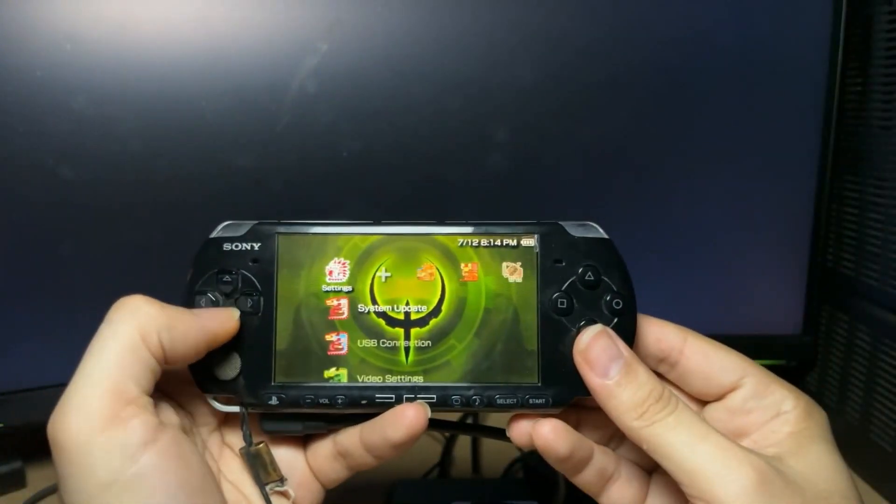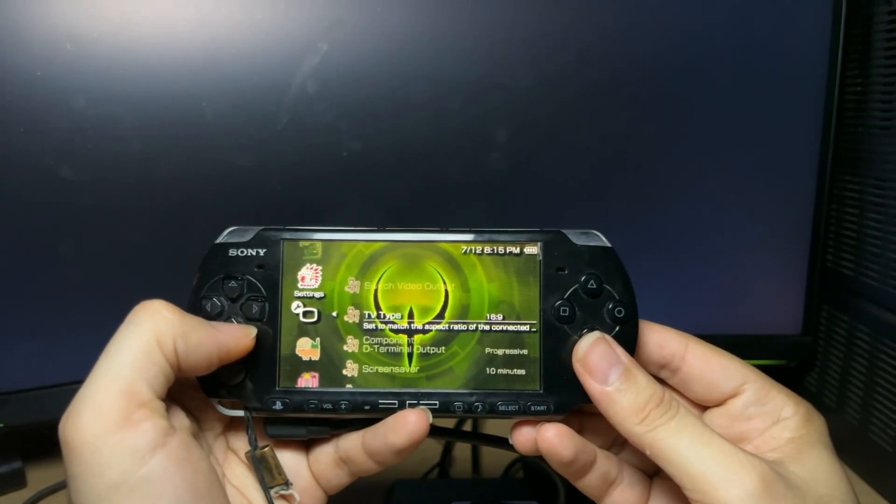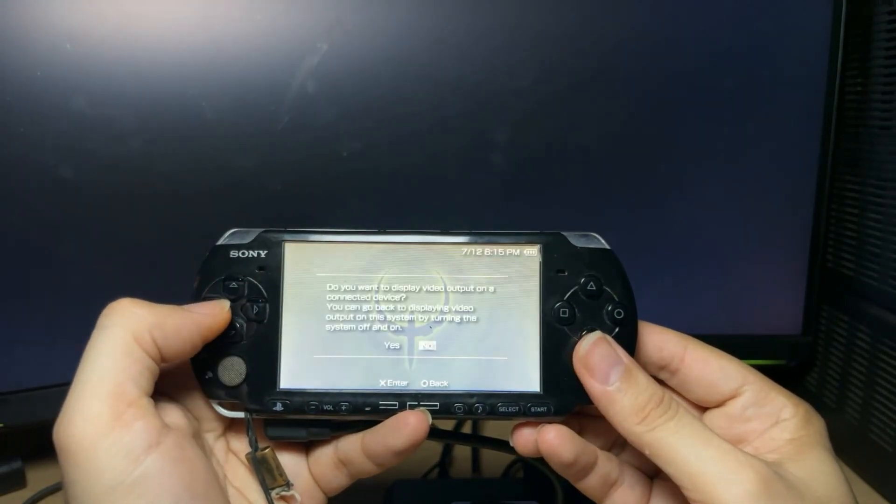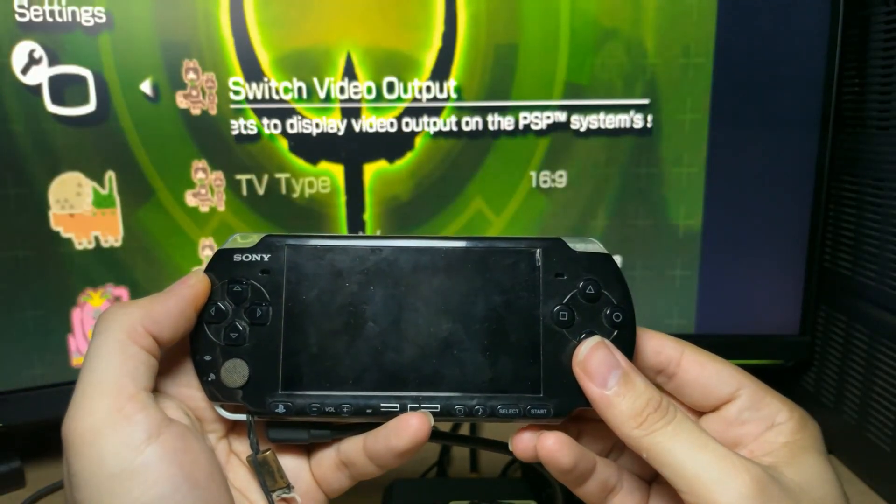To start, on your PSP, make your way to Settings. Go into Connected Display Settings and do the following: set Component D Terminal Output to Progressive, then select Switch Video Output and select Yes.